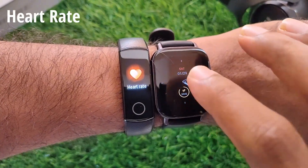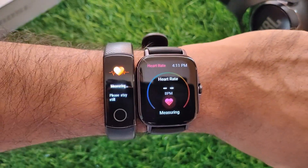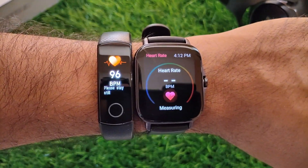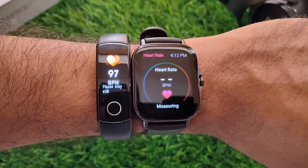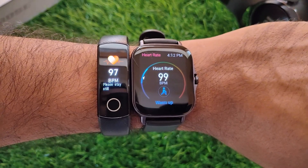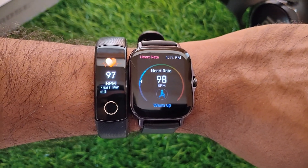The Amazfit GTS 2E is good at taking regular heart rate readings. I found almost all its heart rate measurements similar to those from my Honor Band 5. However, the smartwatch failed to register accurate readings during workouts, but I hope they will fix this with a future update.